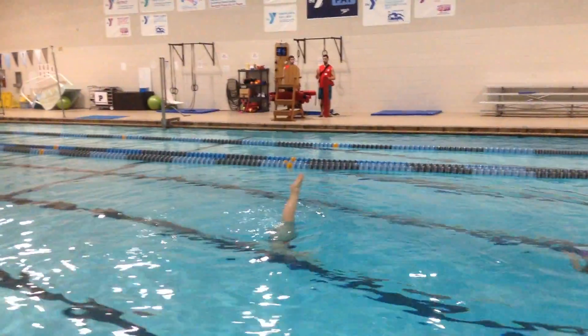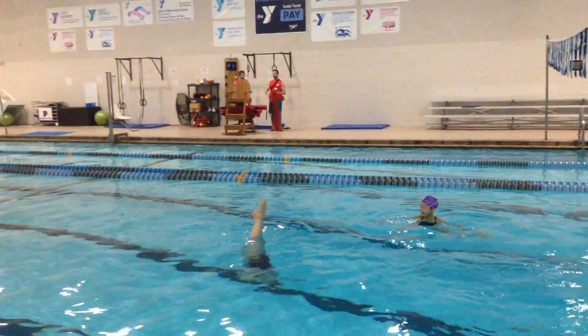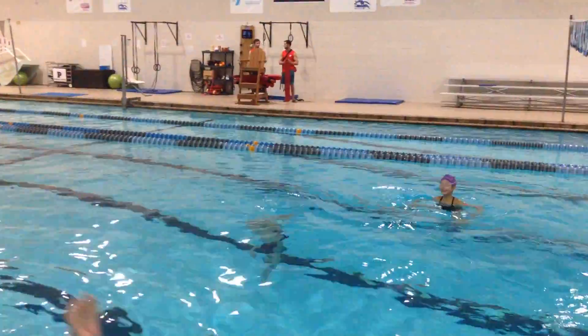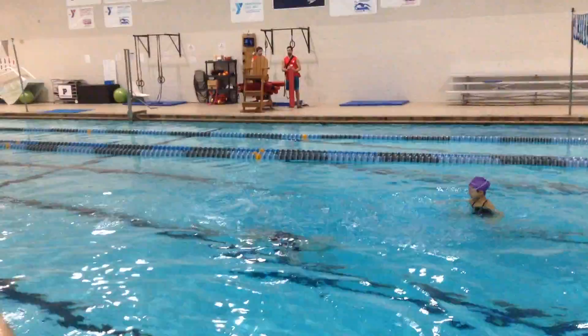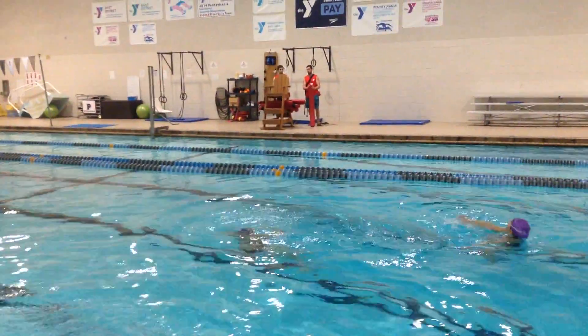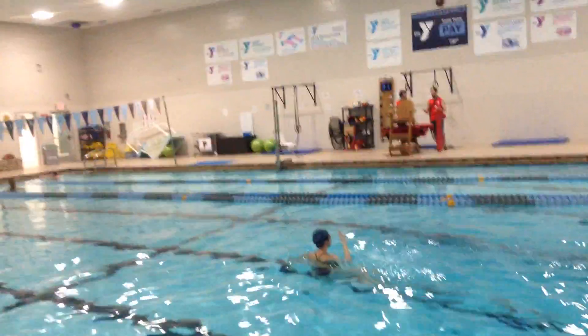You got up higher the last time. You got to make sure that you are getting all the way up. She's not kicking so that she doesn't get shallow. It looks like she's holding back. I think you should spend less time on your back before that element so that it doesn't look like you're just not moving.